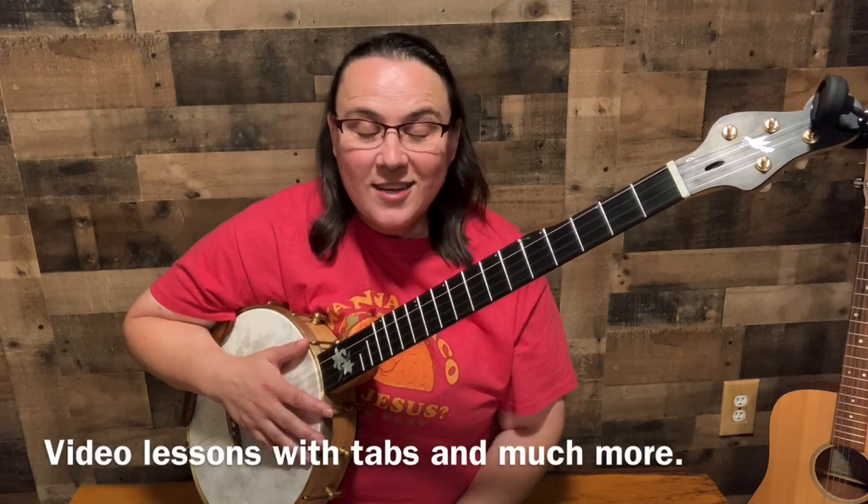Quick and easy, there you go — there you have it. It's going to take you practice and lots of it. That's it. If you want lessons, head to my website, the link's down below: banjolemonade.com.